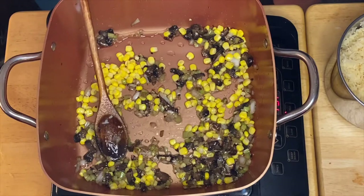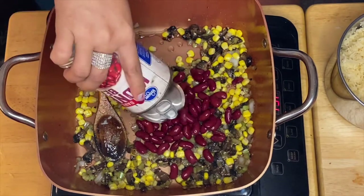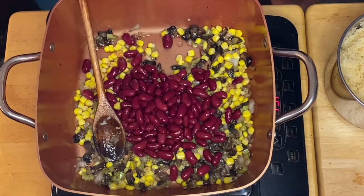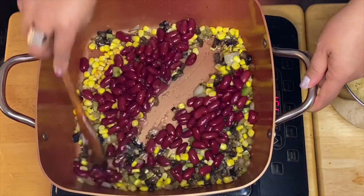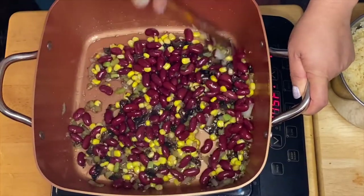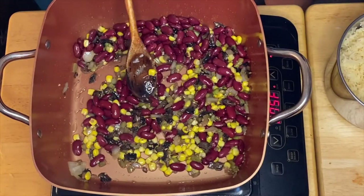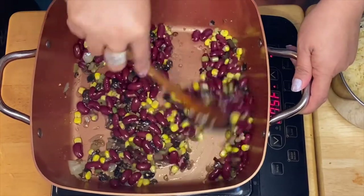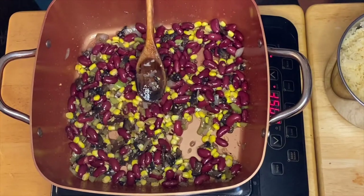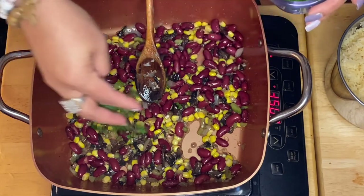Our beautiful corn and our kidney beans. We're going to mix it all up. We have sugar ears — sauté them. Then I'm going to put some parsley in.